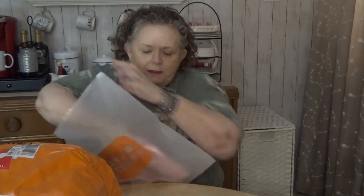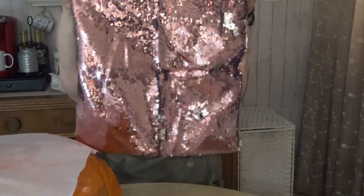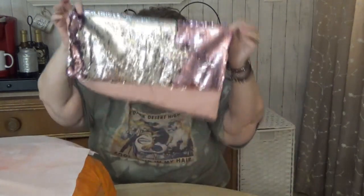These are reversible sequin pillow covers. Now they don't come with the pillow insert, but I thought these were adorable. They're pink on one side and have pink fabric on the back, and these were $4.99. You can flip them over to the silver side. I thought those were cute — I got two of those. I do sublimate and crafts and things, so you can sublimate on silver sequins. I might give that a try and I'll let you know.